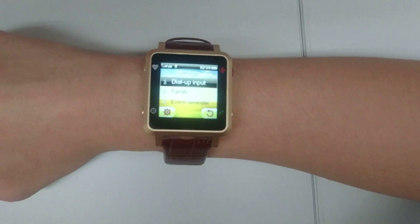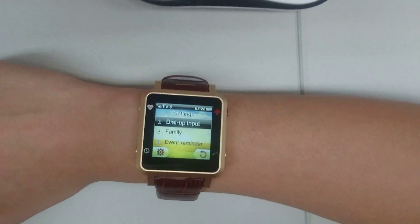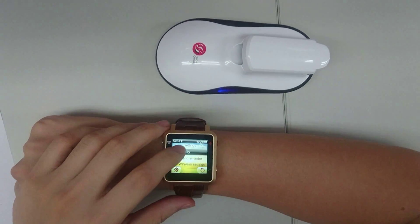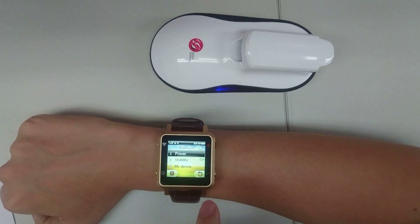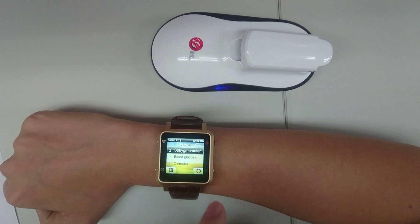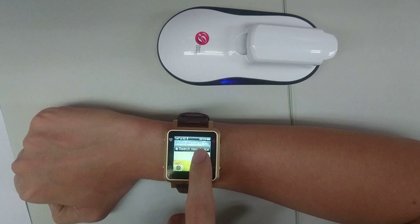Here you can make a Bluetooth pairing with your Glucose Genius. Choose number four for wireless settings, then Bluetooth and my device. Choose the second option, plug glucose meter, and then search for a new device.